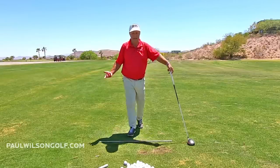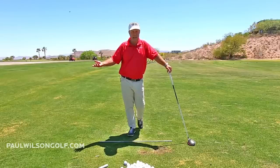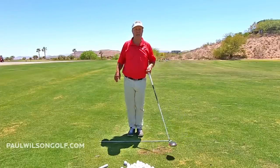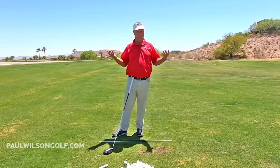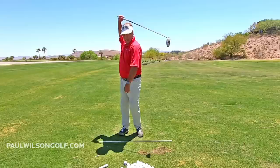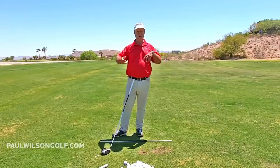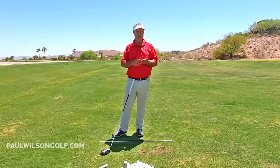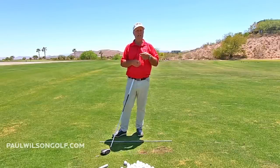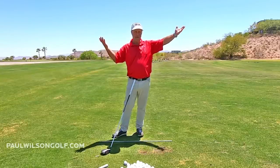Haven't you ever hit a shot that felt like nothing and went a mile? Yeah, that's loose. You had to have been loose because you felt effortless. That's the swing we want. Someone you could watch too, maybe on videos, is Bobby Jones — he's the perfect example of long and loose. That was the swing he had and he was phenomenal. So why don't we start doing that instead of this young person's swing that's going to take every ounce of energy you've got? Just do it a different way, and in no time you'll be getting long, straight shots with an effortless feeling.